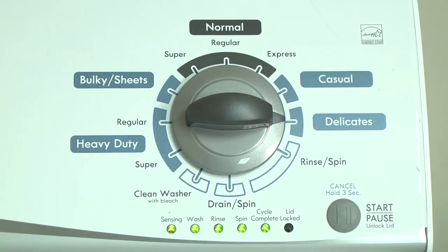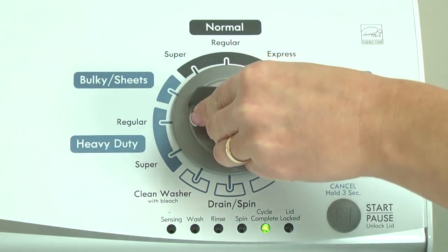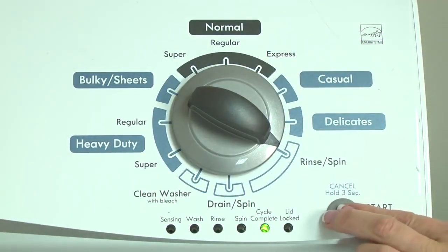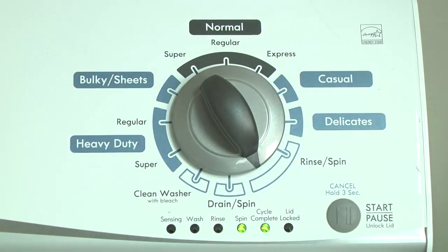With the washer in diagnostic mode, follow these steps to display the error code lights. Turn the control dial 1 click clockwise. Press the start button. Turn the control dial 1 click clockwise to display the first saved error code. The control displays up to 4 error codes. Just the sensing light flashes if no error code was recorded.